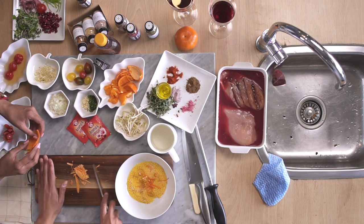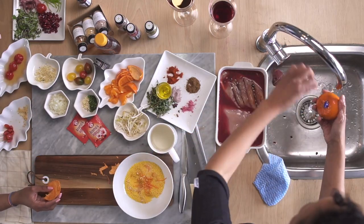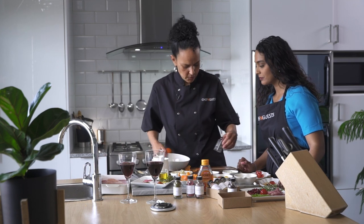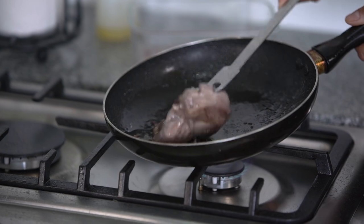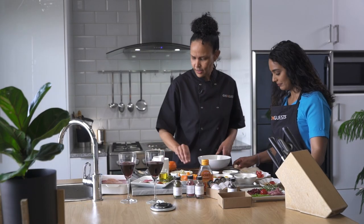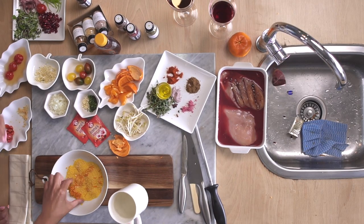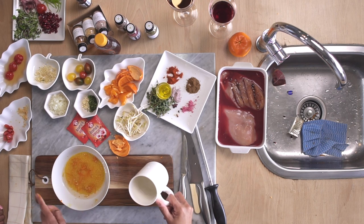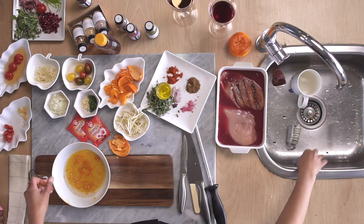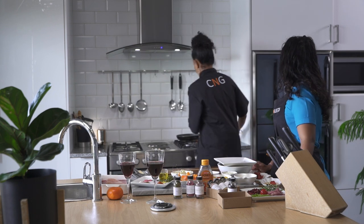If we want some zest, we wash the naartjie, then use the small grater and just grate some zest in there. After that, the couscous doesn't need to be cooked - you've got your flavor infused in it. We take hot water and just cover the couscous - you just want to about cover it, you don't want it too full. Then we're going to put a plate or cling wrap over it and just cover the couscous.